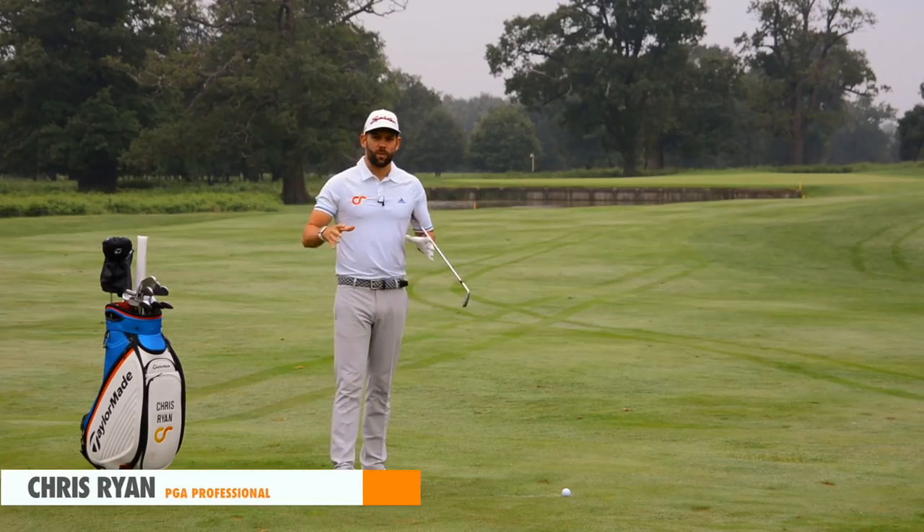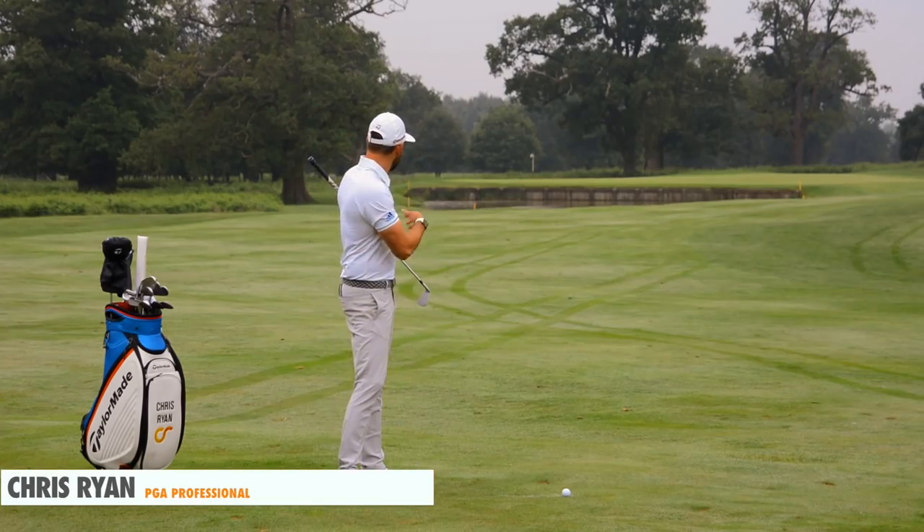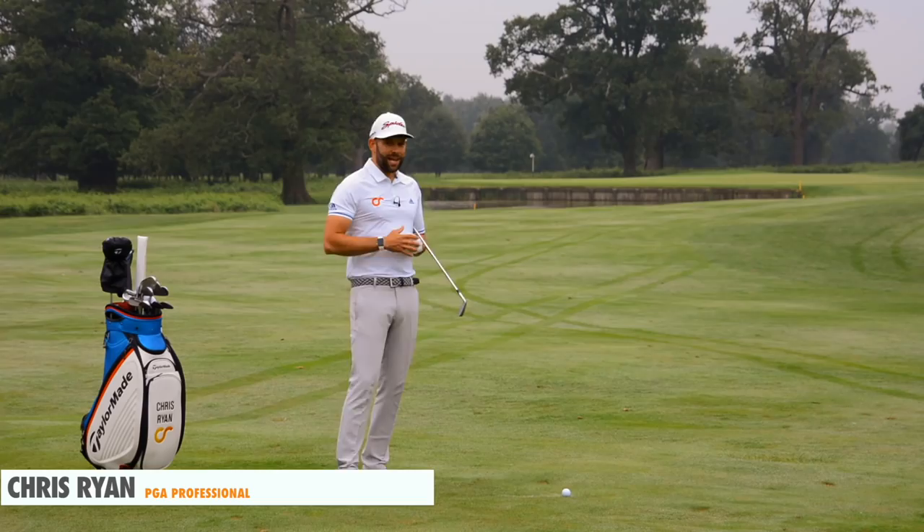Welcome back to the Forest of Arden. You join me here on the 16th — this fantastic hole straight over that lake in front of the green.